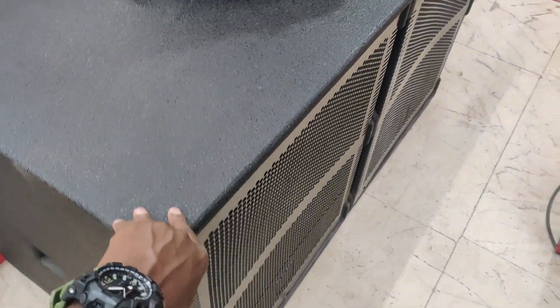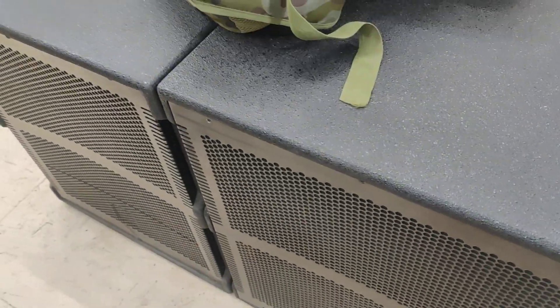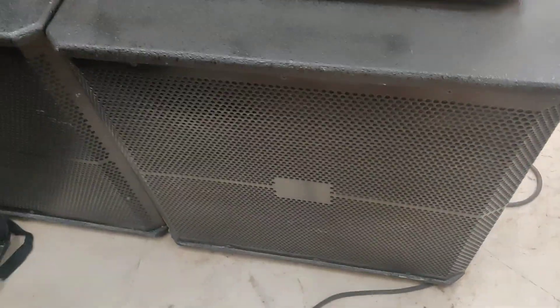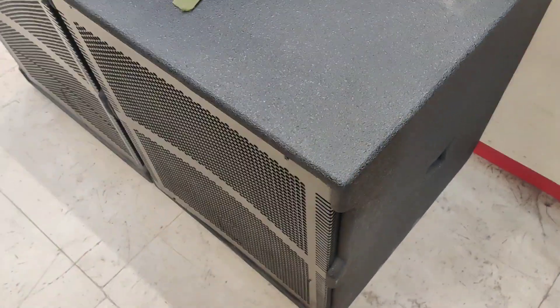This is an RCF model. This is small — how do you compare this? It's a little bit different. Let's compare it. Here is the JBL type, as well JBL type subwoofer — it's RCM type. It's a little bit loud, a little bit of a size.